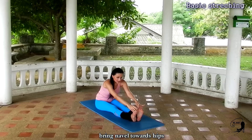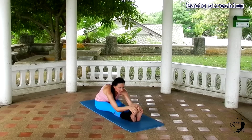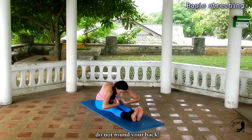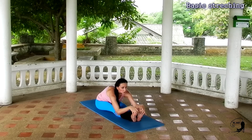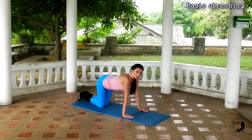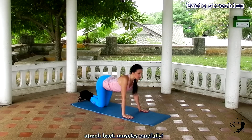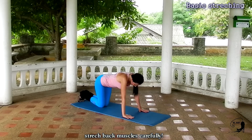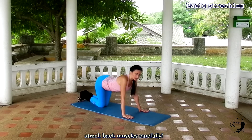Stretch carefully. Try to keep your back straight — do not round it like that. With each exhalation, release a little more fully into the forward bend. In this pose, stay anywhere from 1 to 3 minutes. Take your time while stretching. Don't be in a hurry.